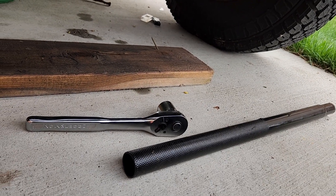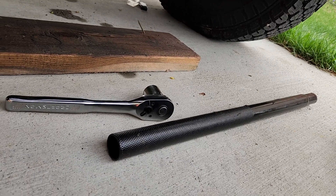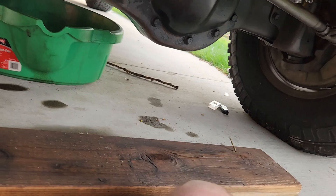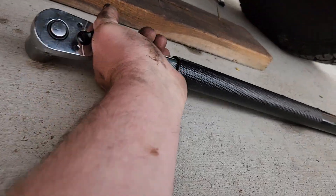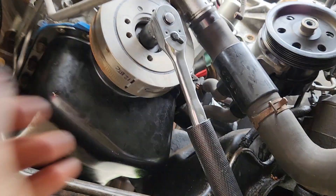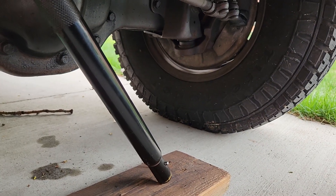I'm working on a 351 Windsor, so I need a 15/16 socket to go over that bolt. You're going to need a ratchet and a pipe. What you do is stick your ratchet in the pipe, set it to loosen, and put it on there with the pipe down towards the driver's side.